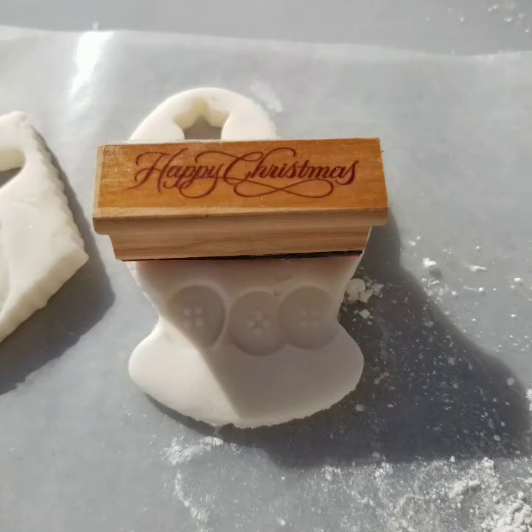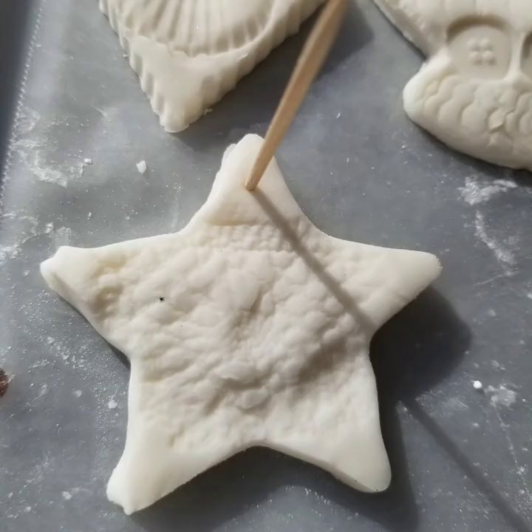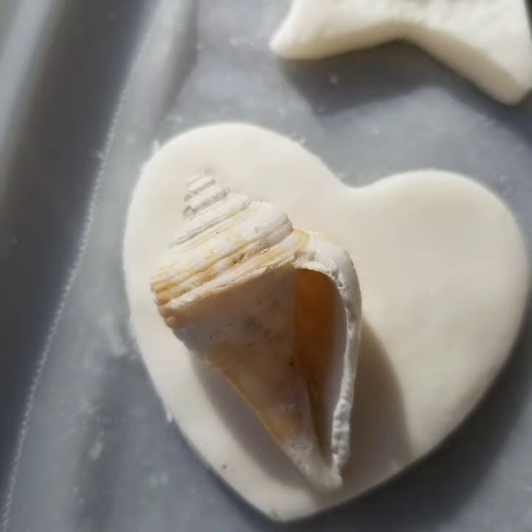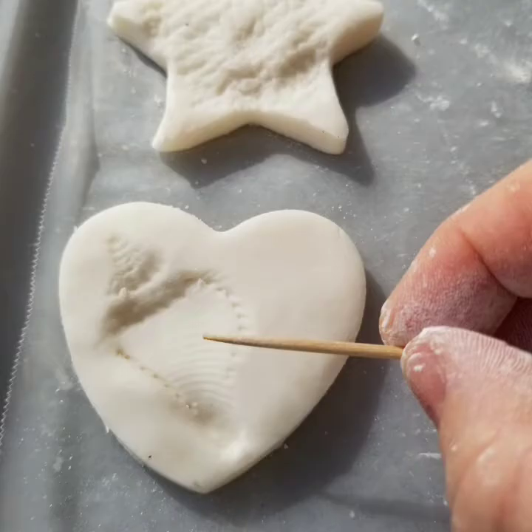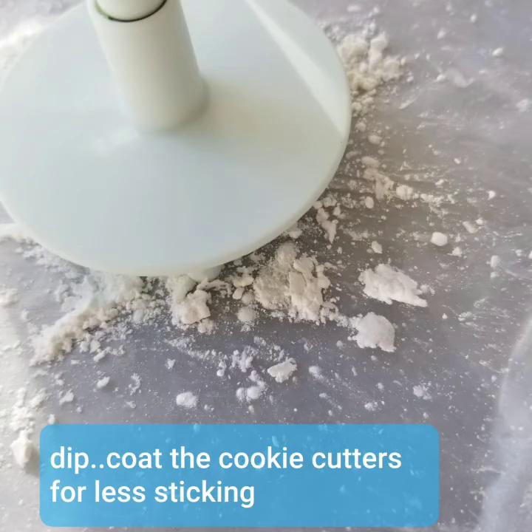I used some stamps but they weren't really thick enough to make the impressions well. But the lace worked beautifully. Make sure that you put your hole in through the top so that you can hang them. Here's another seashell, a different type — I couldn't really get all of the lines so I took a toothpick and tried to impress a little bit more to get those shapes. Don't be tempted to use the hard dry pieces — just toss them away. For different cookie cutters, dip them in cornstarch so they won't stick as much.